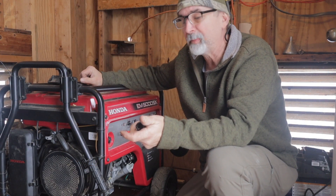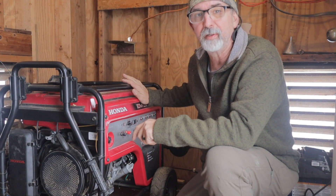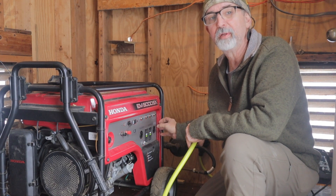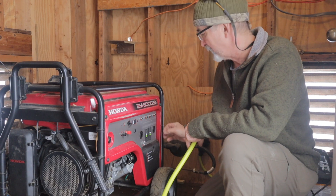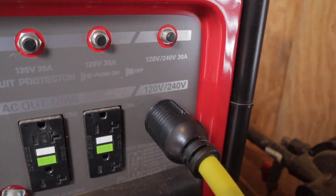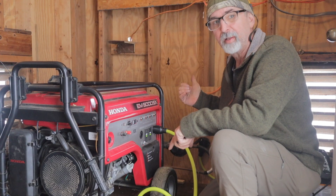We've got everything installed in the camp. Let me show you what we did out here in the generator house. We are plugging into our 240-volt outlet on our generator using an L14-30 plug. We installed an L14-30 outlet on the wall and we're going to plug our generator into that.